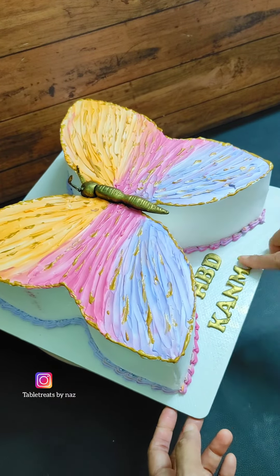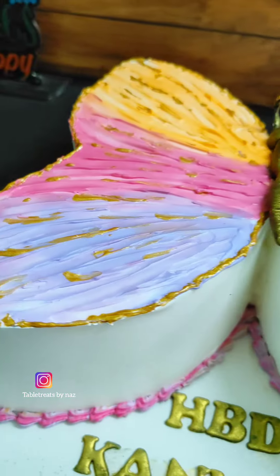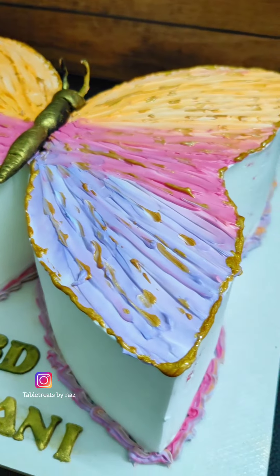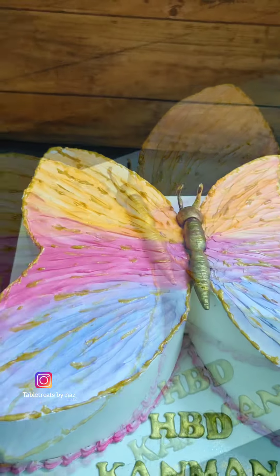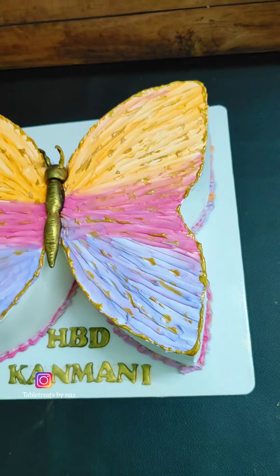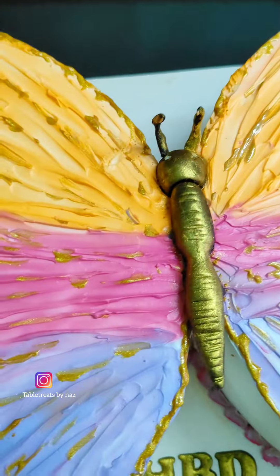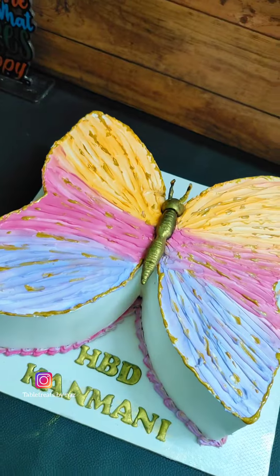The color is using the gold dust. The golden color is simple and is applied to the body part. It is a cute butterfly theme. If you like this video, please like it and share it with your friends.